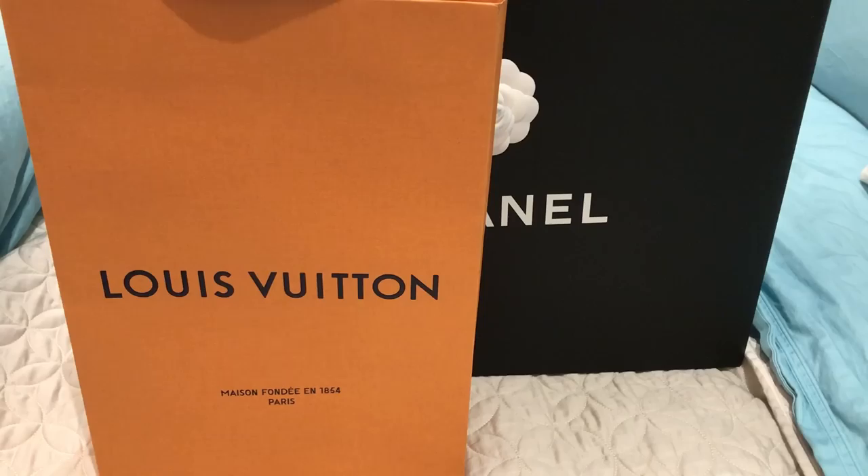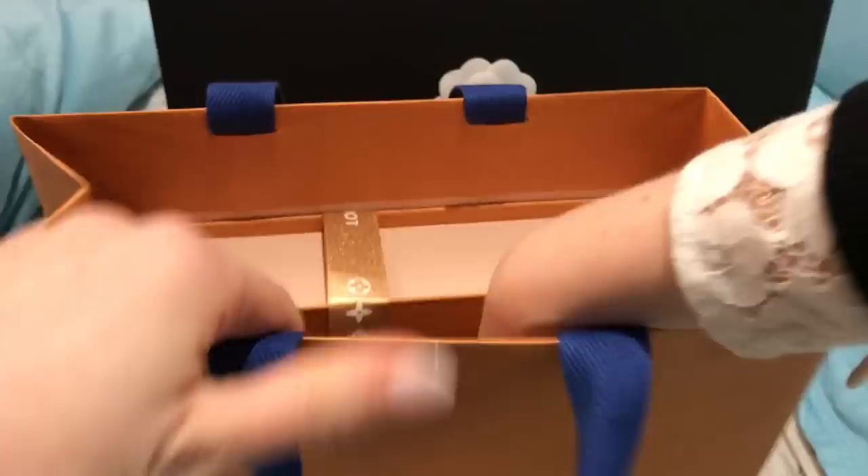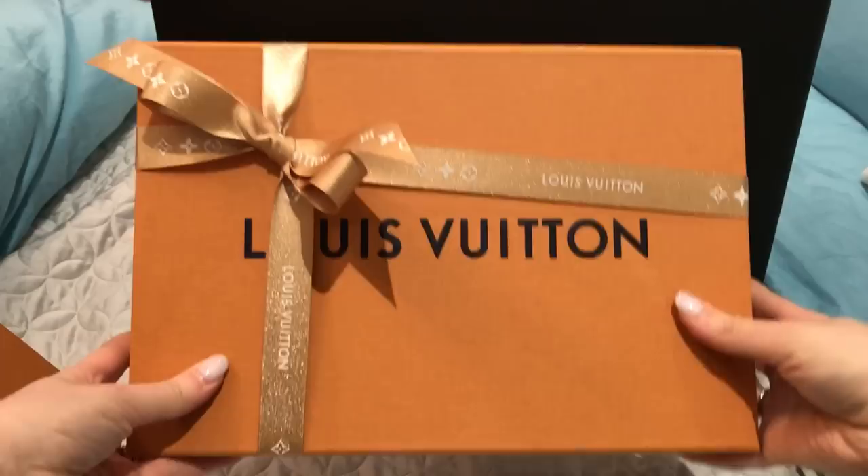So let's get right into it so that this isn't too long. This is the first purchase and as you can see it is from Louis Vuitton. And this is the receipt. And here is the box — they still have the Christmas ribbon, which is really pretty.